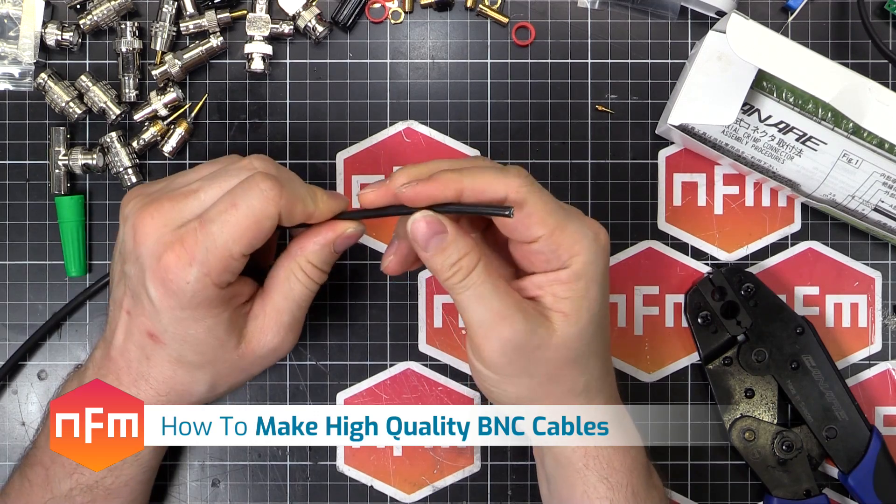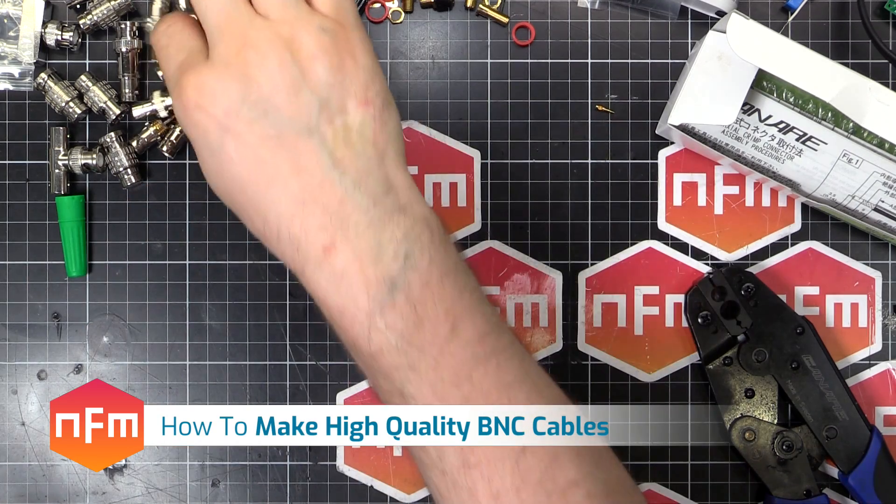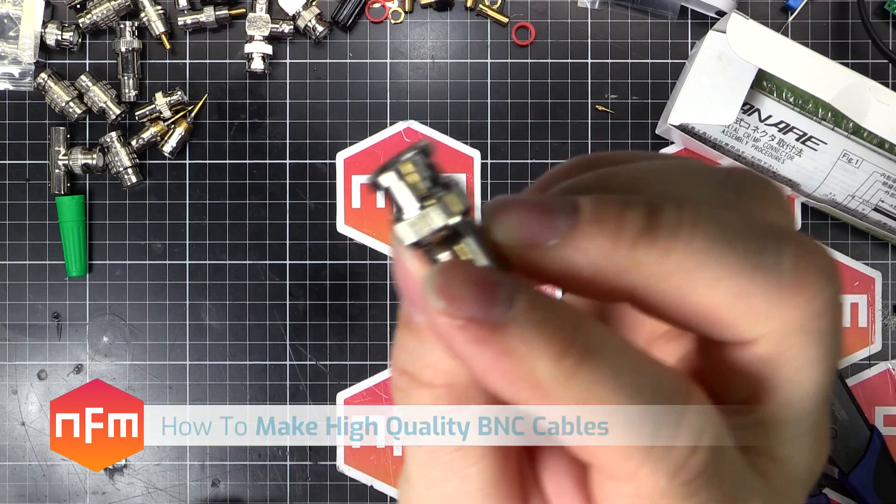Hey guys, I'm going to show you how to make some BNC cables — the sort of things that you use on your oscilloscopes and whatnot.